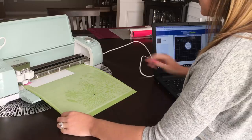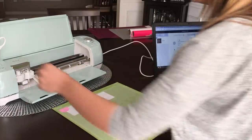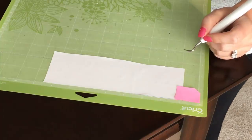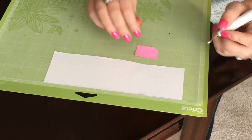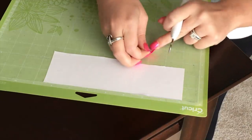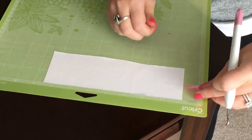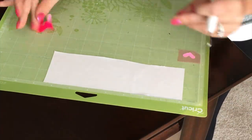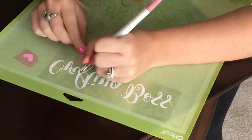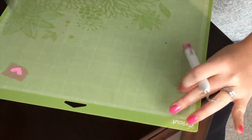Once your machine is done cutting, hit the flashing button again to release the mat from the Cricut. The next step is to take your weeding tool and weed out your excess HTV. Once your mat has been removed from your Cricut, peel your HTV off the mat and start weeding — weeding basically means removing any extra material that you don't want ironed on your shirt. You'll see that while pulling up the extra material, the clear plastic backing stays in place. When you're done, peel your design off your mat.